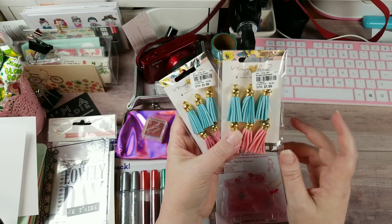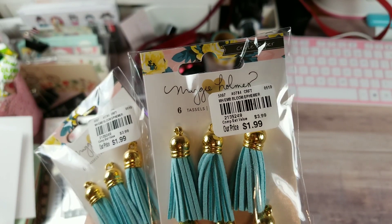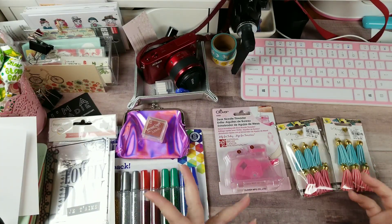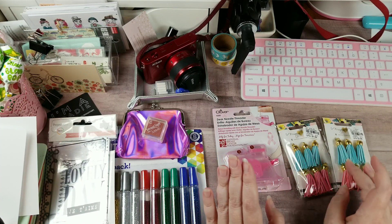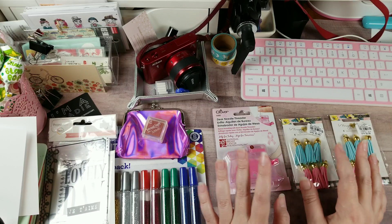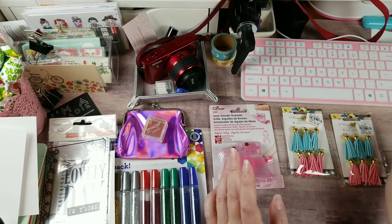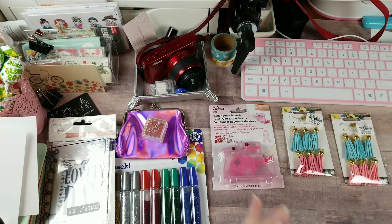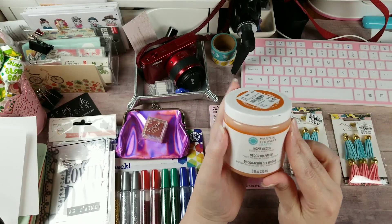I finally found some of the Maggie Holmes items making their comeback - my store didn't get a lot of it, but I found some of the tassels and picked up two. Here is the SKU for those. I keep showing the SKU because there are still areas of the country where the 800 product locator is still working, and I've had some luck with it, though it is hit or miss and being phased out.